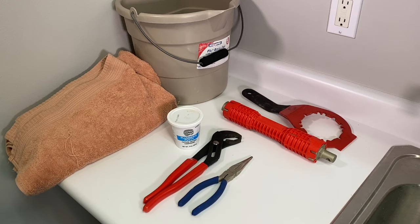You'll at least need needle nose pliers, large channel locks, and plumber's putty. I also recommend an old towel or some shop towels and a bucket to put under the sink. Additionally, I'm showing two specialty wrenches made for sink and faucet installation — look in the description, I'll have a link to those exact tools if you're interested.